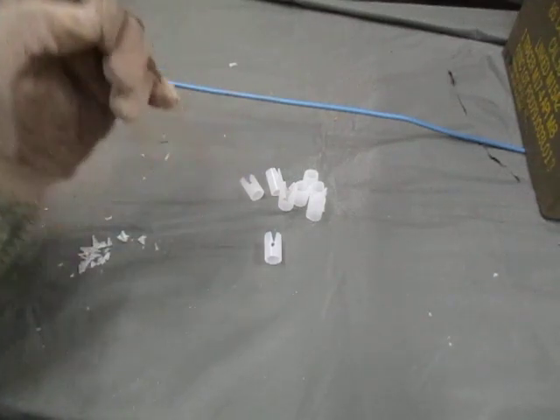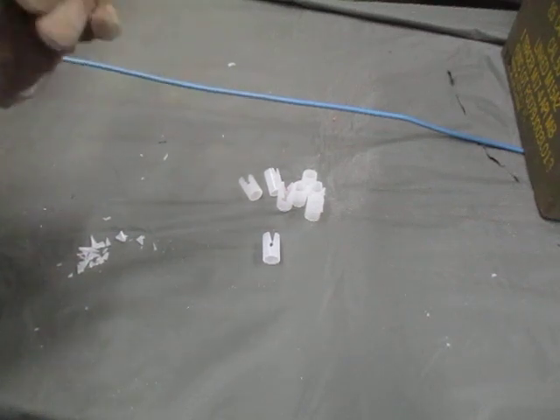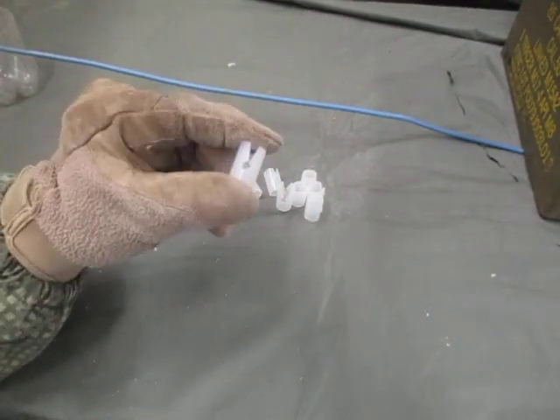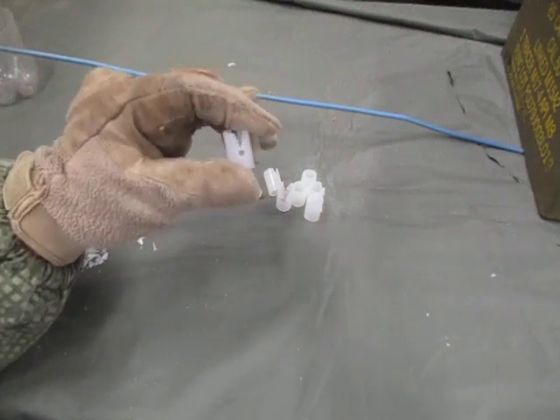This video is on a piece of improvised, meaning you make it yourself, engineer equipment. It's a detonating cord clip, and I will show you how to make one.